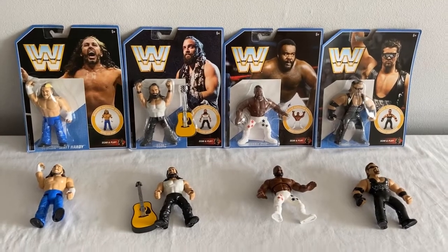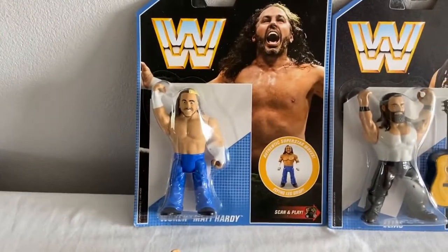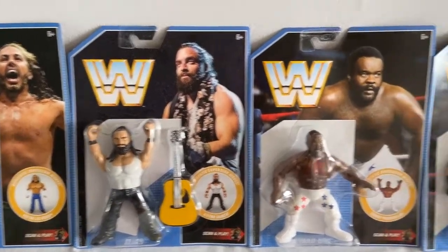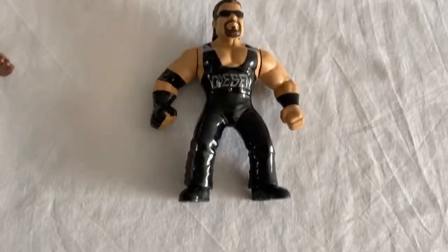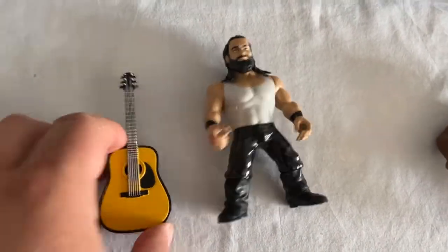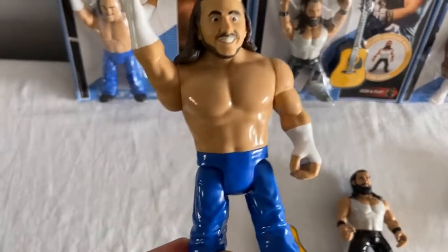And sadly Series 10 is where it all came to an end — ended quite abruptly really, because we were expecting more and then next minute no more was happening. We've got Woken Matt Hardy, Elias with a guitar, JYD, and Diesel. It was cool having a Diesel action figure because collectors waited about 25 years for that. Junkyard Dog — absolute legend. The guitar makes the Elias figure that extra special, and it is breakable.